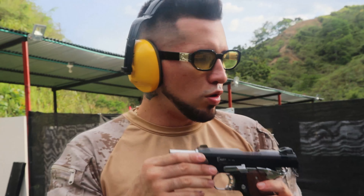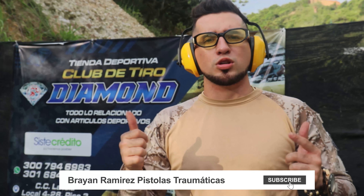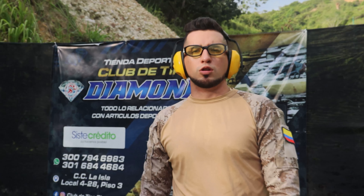Esto es un poco de lo que se vive acá en nuestros campos de tiro y un poco de las pistolitas que nos han llegado en este 2022. Queremos invitarlos a que si les gustan las armas y todos estos eventos, se suscriban a nuestro canal de YouTube y nos apoyen para que podamos seguir creando mucho más contenido de valor. Fue un placer estar con ustedes y esperamos vernos nuevamente en otro video. Chao, chao.